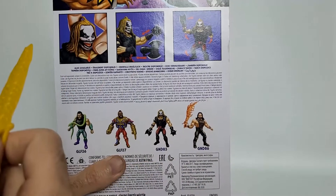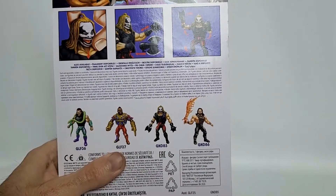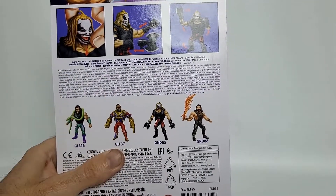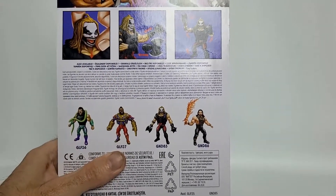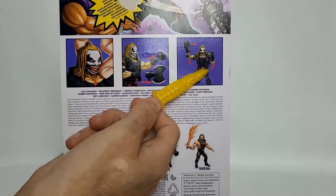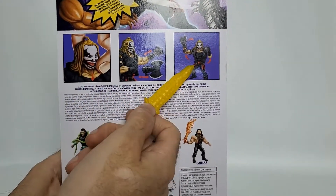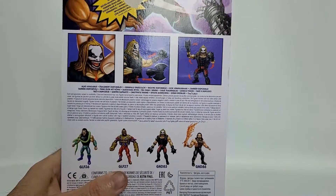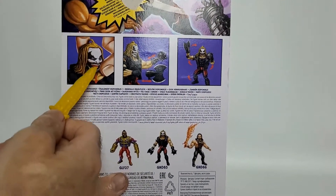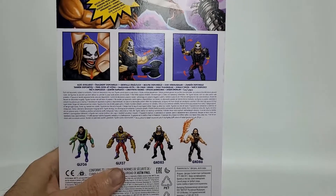We've got Seth Rollins, The Fiend himself, Mr. T, and Jake the Snake — we've already done reviews on those two characters. He doesn't have action features; however, he's got some accessories that we can swap out, and you can move his neck. It even looks like you can move his jaw, so we're going to have to check that out.